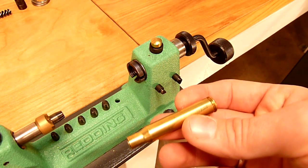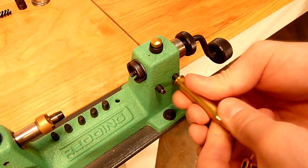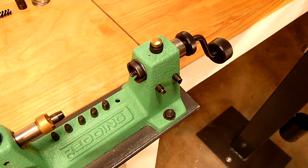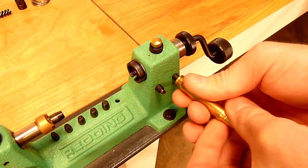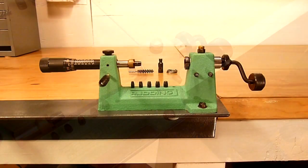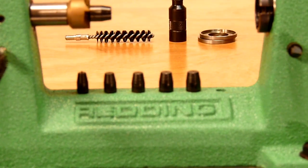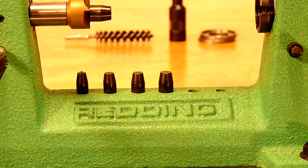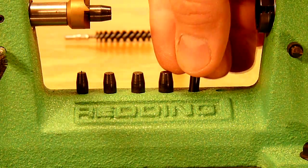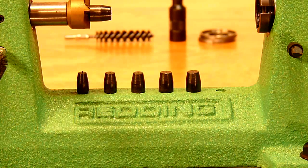We can just twist the brass with one hand and not have to hold the tool — it's very convenient. Or something larger like 30-06, where we'll be using the large primer pocket cleaning tool. Once you get an assembly line setup going, this is very, very quick. In the center of this tool, there's a convenient storage area for the pilots for loading different calibers. You can just take these out, insert them into the tool, and drop them back into the holes where they're stored neatly out of the way.